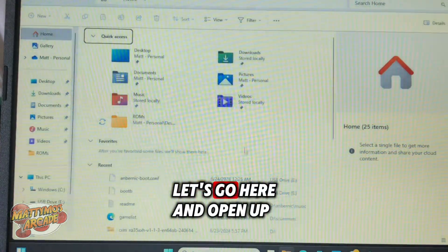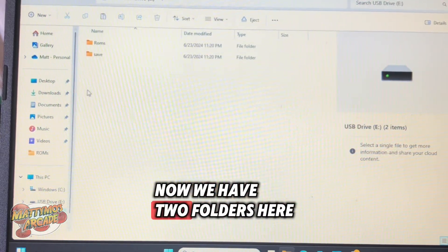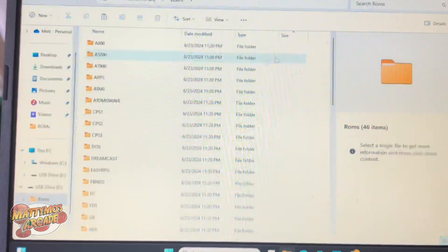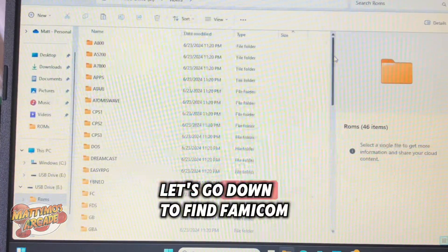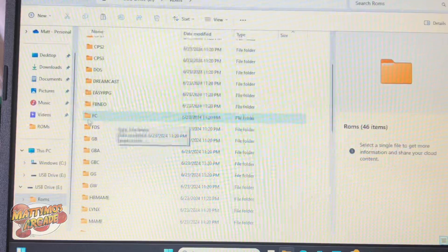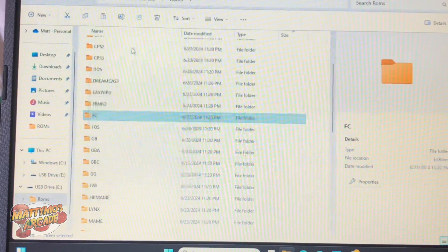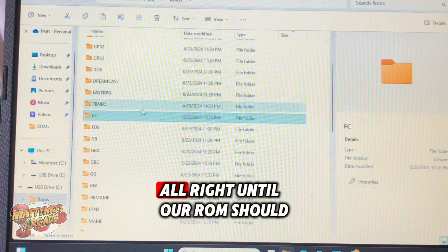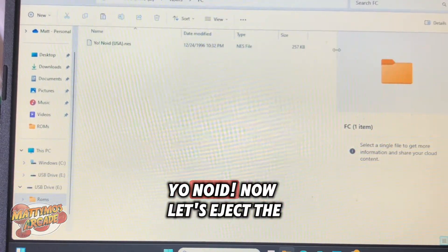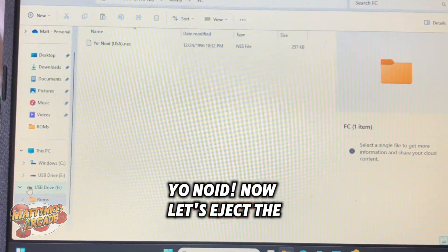The NES file has a .nes file extension. Let's open up our card — now we have two folders here. Open up ROMs, go down and find Famicom, right-click and paste this game here. Our ROM should be in there — YONOID. Now let's eject the card again.